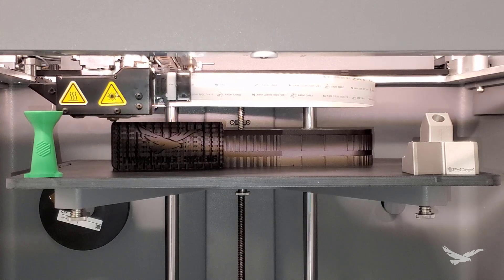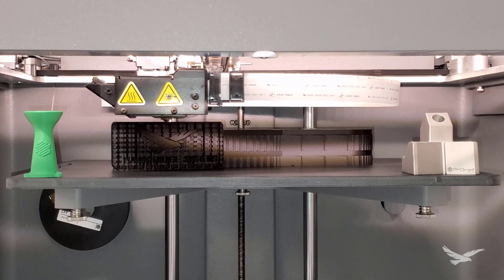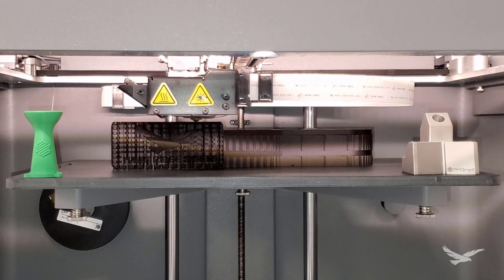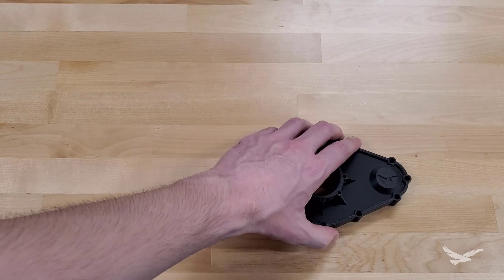Hi there everyone, and thanks for joining us today for another episode of 3D Printing Thursdays. In the world of 3D printing, it's no secret that FDM style machines — which are systems that build parts layer by layer using a strand of filament — cannot print steeply overhanging geometry without the use of supports to hold it up.